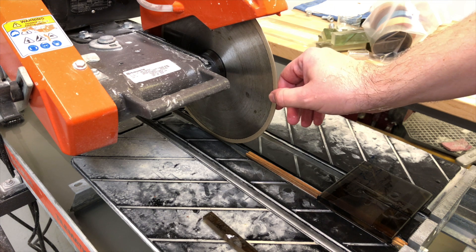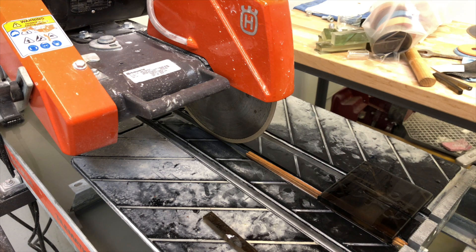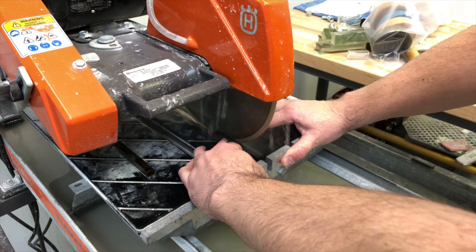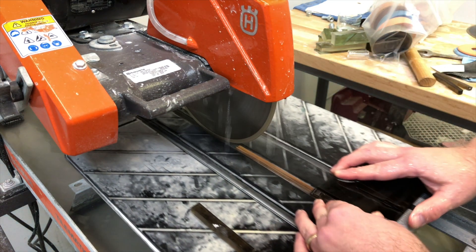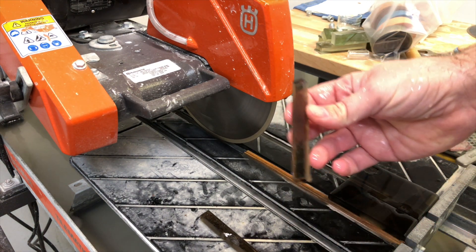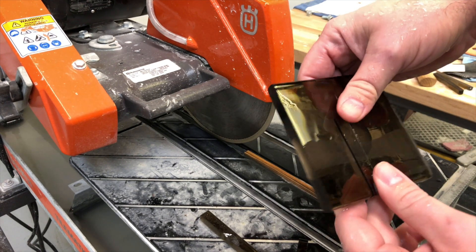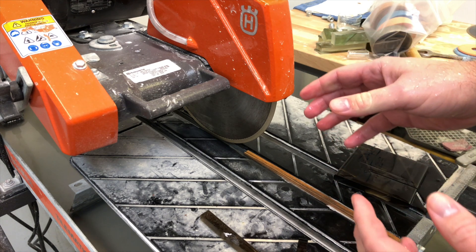It'll be almost like a brand new blade again. So let's make another cut on our piece of glass and see if it goes any faster than our first cut. Well, that went significantly faster than our first cut. You can see it's still a great edge on the glass — virtually chip-free from that SuperLock Glass Plus blade — but it went through the glass significantly faster. It's almost like making a brand new blade just by dressing it.